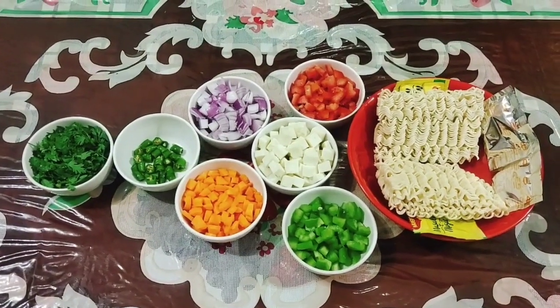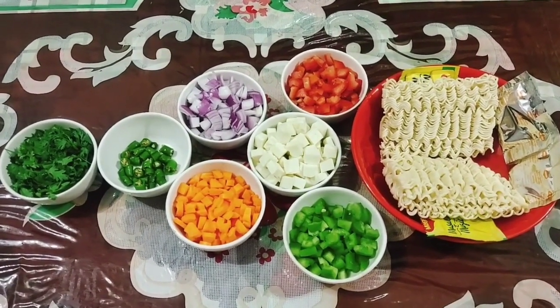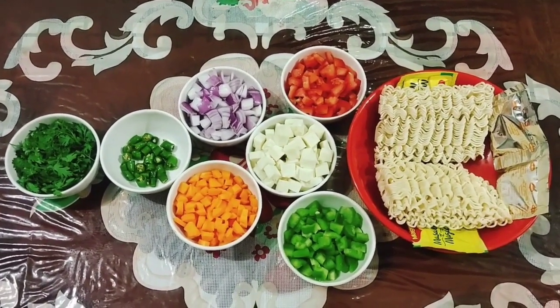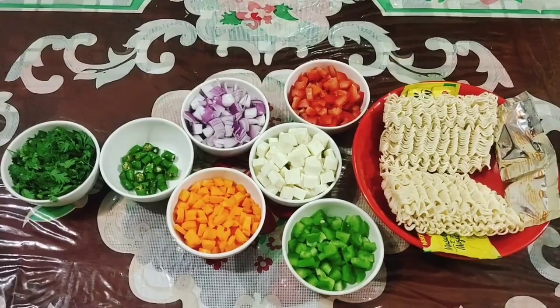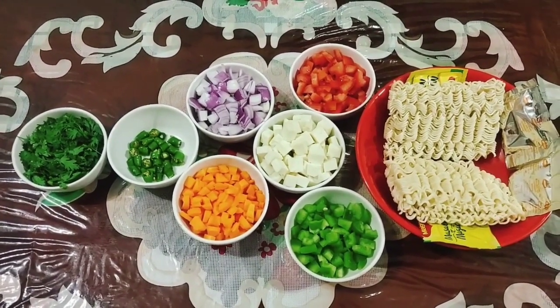इस तरह से हमने वेज मसाला की सामग्री तयार कर ली है। हम पनीर वाली वेज मसाला मेगी बना रहे हैं। इसे बनाने के लिए...